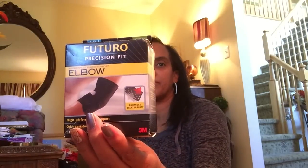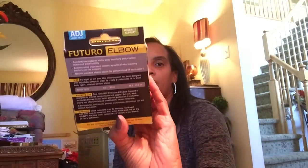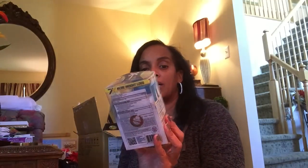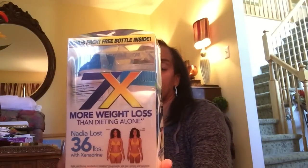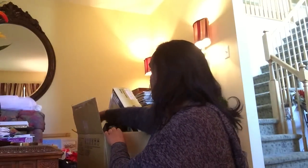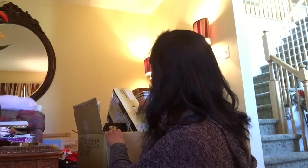This is some sort of elbow support band. And this looks like some kind of weight loss aid or something — I'll see what that is. Yeah, I do get health items like that sometimes.